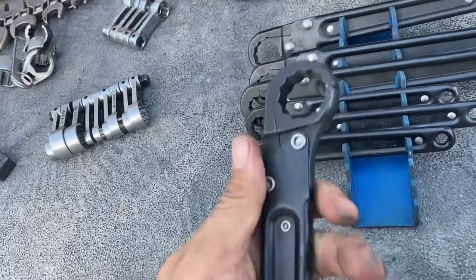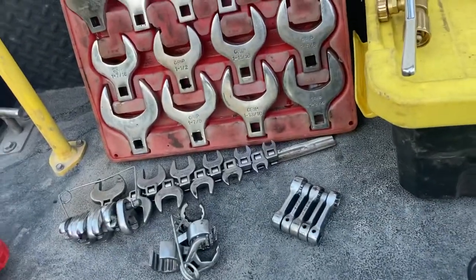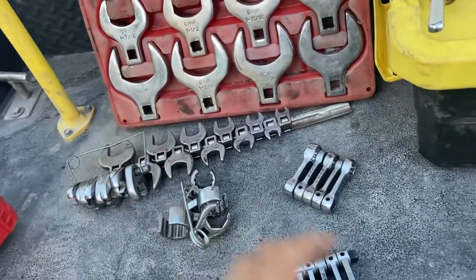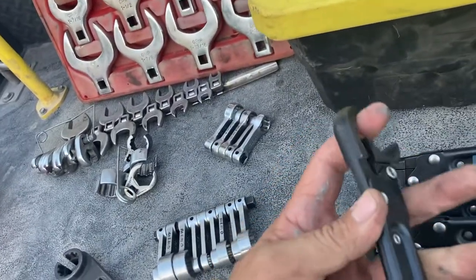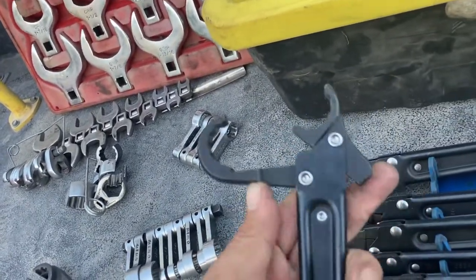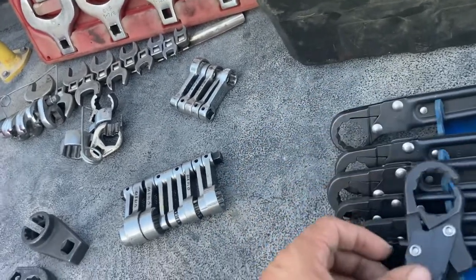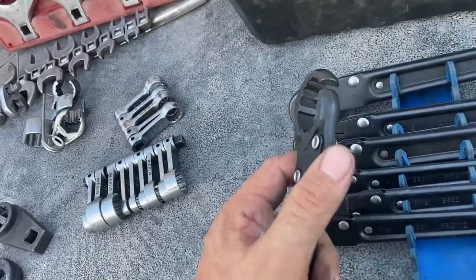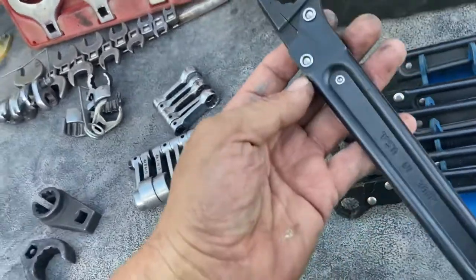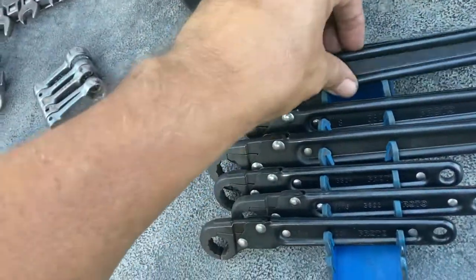These are ratcheting, they fully enclose and will turn a fastener pretty good, but they only have uses in certain areas. As much fumbling as you're going to do with extensions, ratchets, U-joints or whatever, they're going to get you somewhere, but they're for very specific requirements — you've got to have so much room. These right here are called aircraft hydraulic line wrenches. Now we're going to talk about my favorite one.